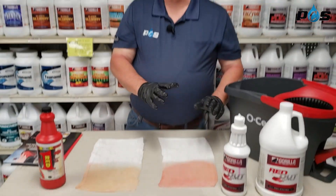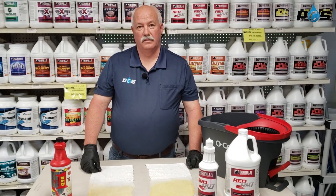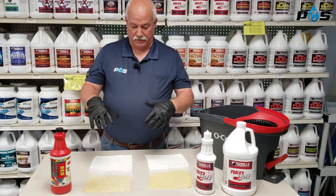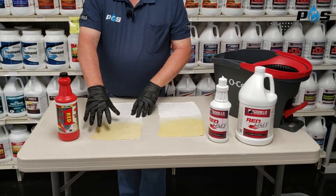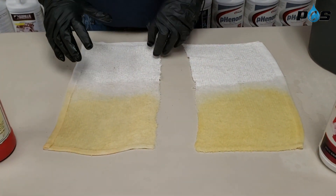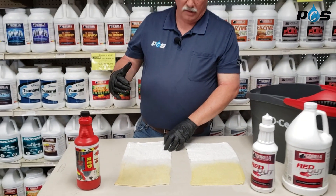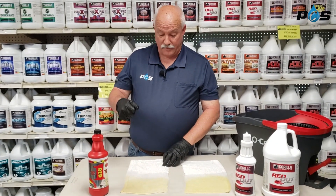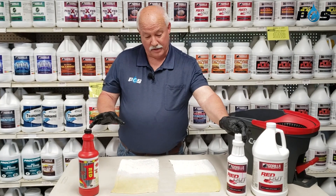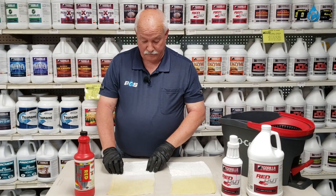Then we're going to give this a little bit of dwell time before we extract. We've given it about a three-minute dwell time. Now we're going to rinse. Typically when you're doing carpet, you'd use your extractor and extract it after you see it turning yellow — this is typical of what happens with this type of product. The red will turn yellow. If the stain doesn't completely come out, then you can go to a heat transfer method where you actually take a steam iron or steamer and put the product on and steam it. But these products are a one-step product, so a lot of times they'll work without that extra heat transfer method.